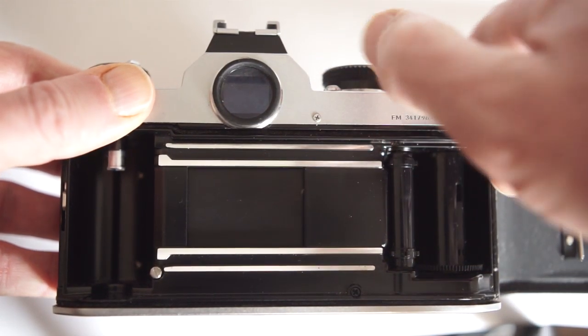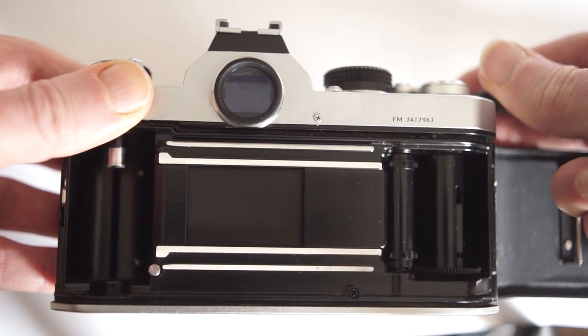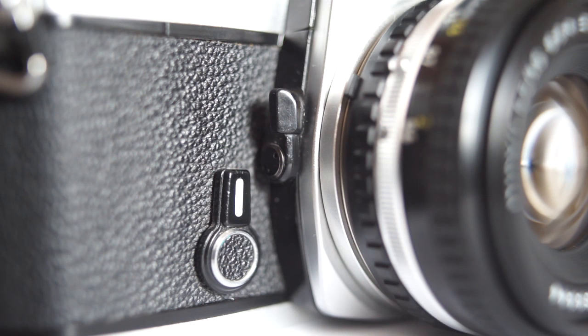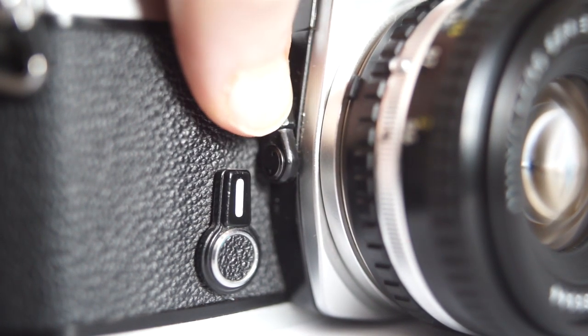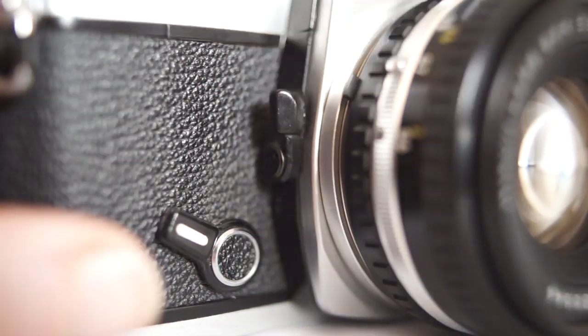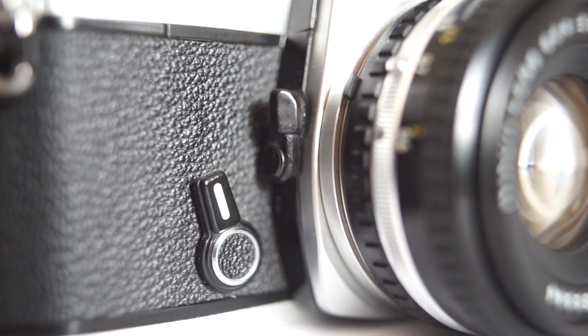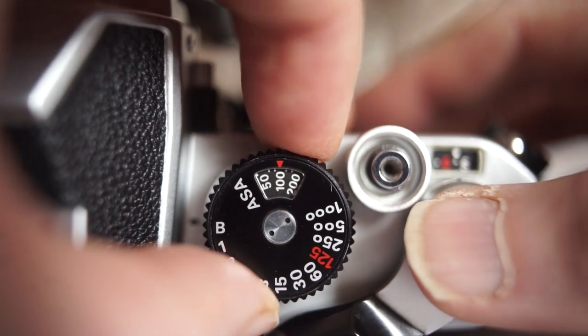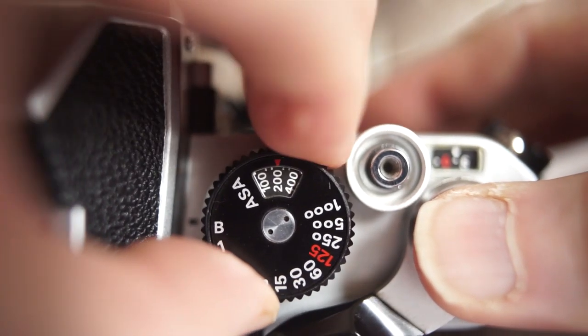This camera has a metal focal plane vertical travel shutter. The depth of field preview lever is here, and the self-timer is here. There is a film counter that resets automatically. This is just about the only bit of automation on this camera. To set the film speed, pull upwards on the speed selector and turn.